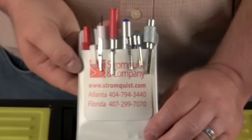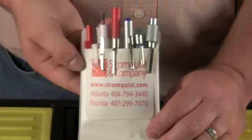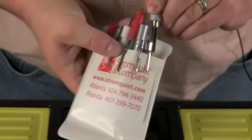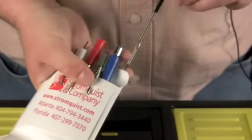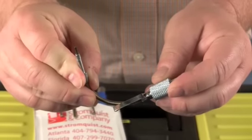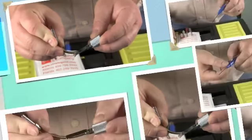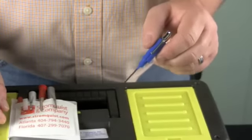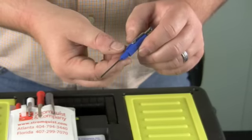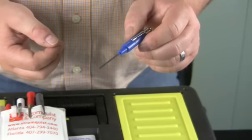We also have here the calibration wrenches to help you adjust the various manufacturers' equipment. The Johnson Flex allows you to get in even while they're mounted on the wall and make adjustments. We have the Johnson Blue, as it's called, where you can get into some of the other controls, whether it be a receiver controller or the stats themselves.